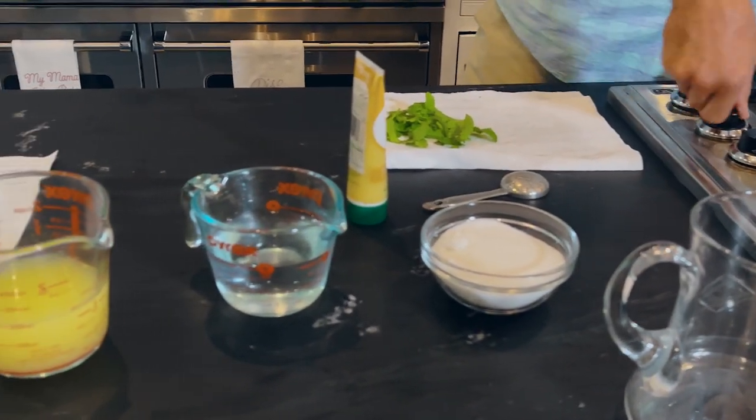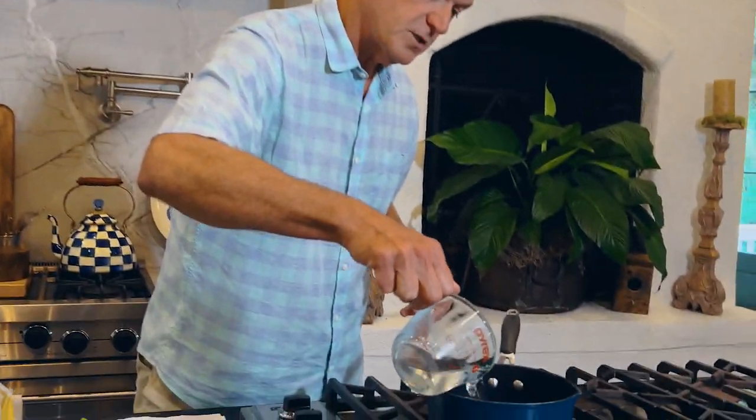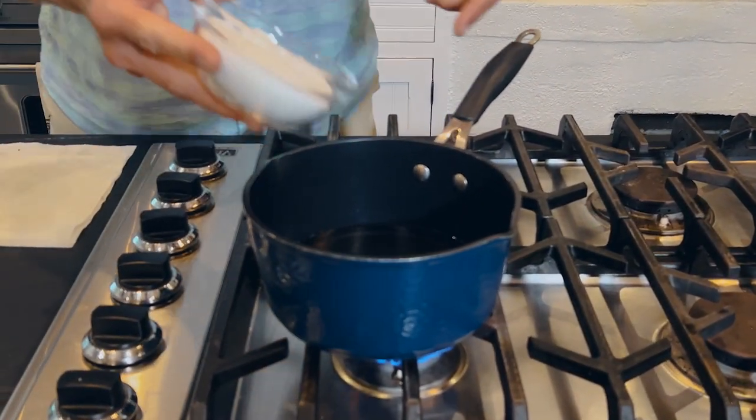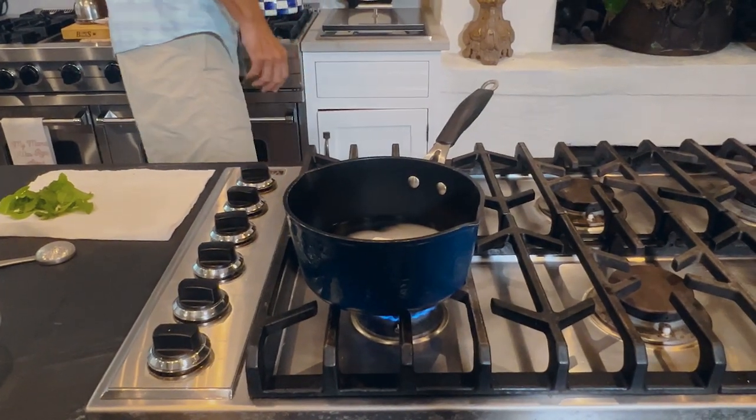I'm still trying to figure out Mama's stove — I've only been here 10 years. So in a little saucepan, I've cut this recipe in half; you'll see the measurements online. We're going to start with water and make a simple syrup here, which is water and sugar. We're going to cook this down until the sugar dissolves.